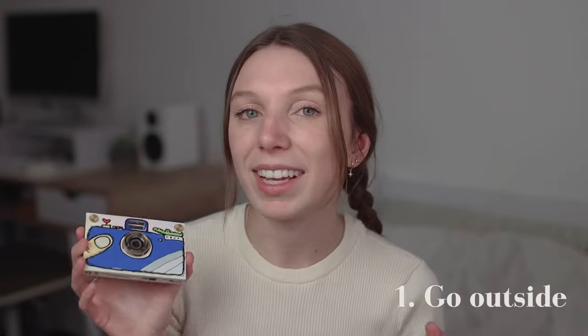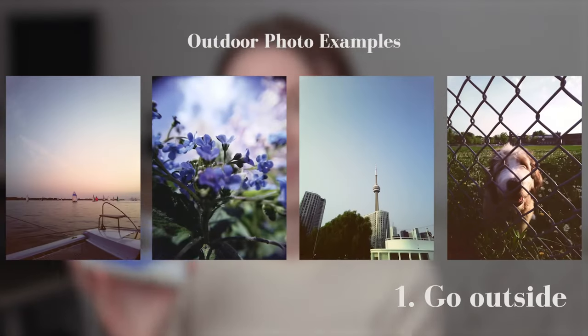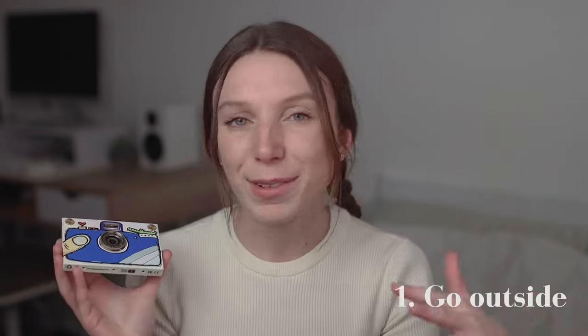Go outside. The paper shoot camera does really really well in natural daylight. Most of my favorite photos I've taken with this camera were taken outside. This also encourages you to get away from your phone and get some fresh air.